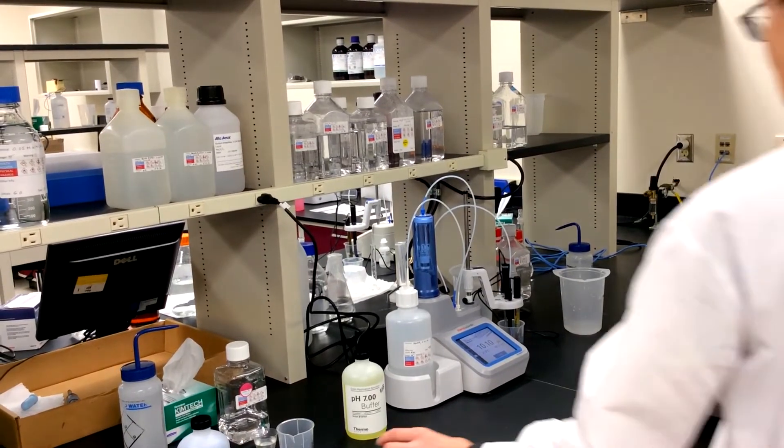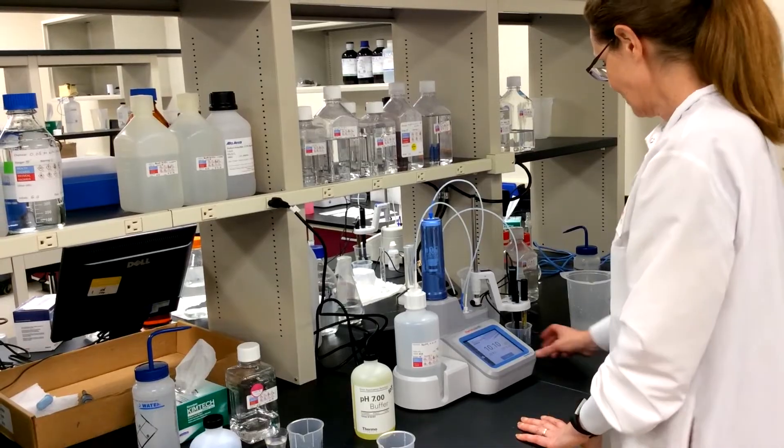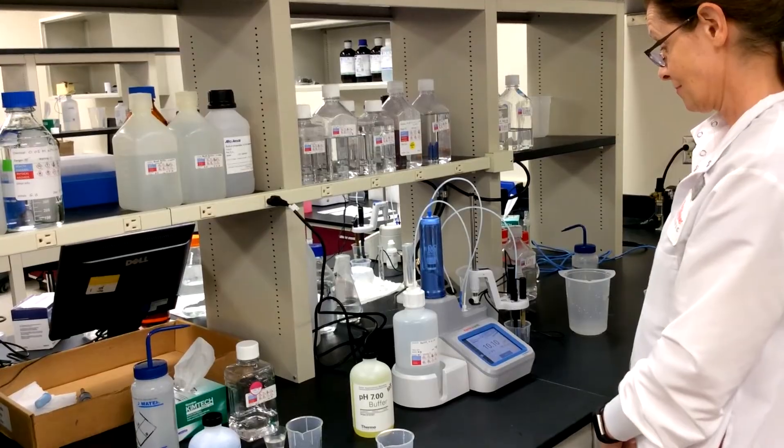When the Orion T900 series titrator is done, the endpoint is displayed, the results are calculated automatically, and the data are logged into the titrator.